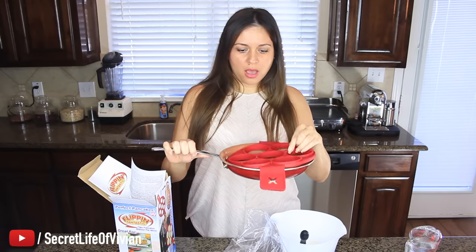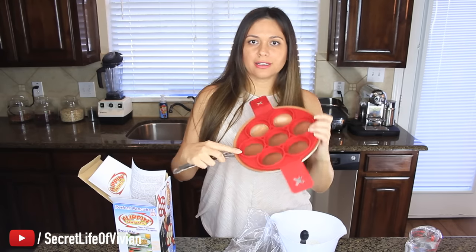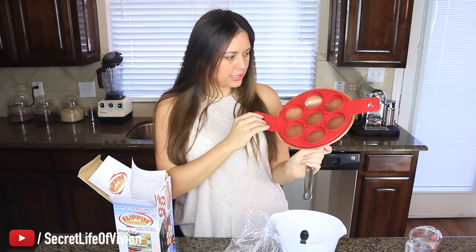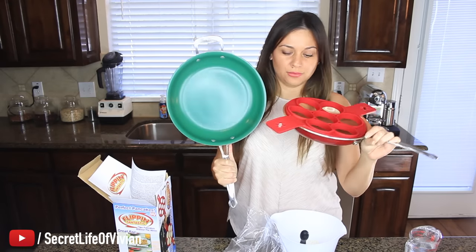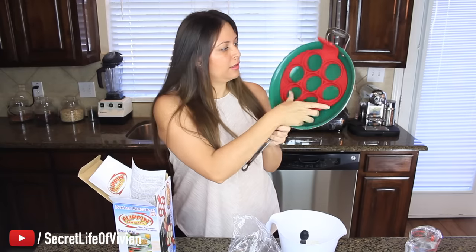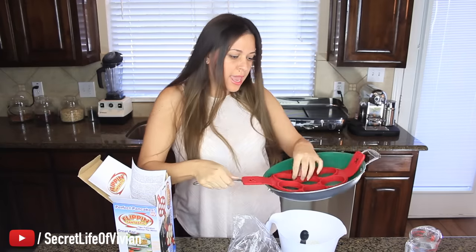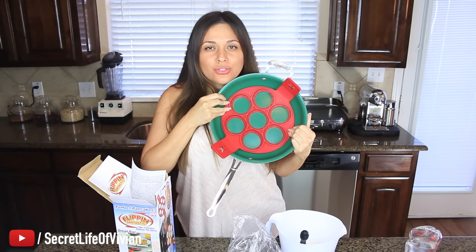Is it gonna fit in there? Oh shit, it's not gonna fit in there, guys. Look, it's too small. I didn't even think about that. So you're gonna have to use a bigger pan. I'm gonna have to use this guy because this one's too small. You guys know I love my copper pan. So you need something like an 11-inch pan to use this guy.